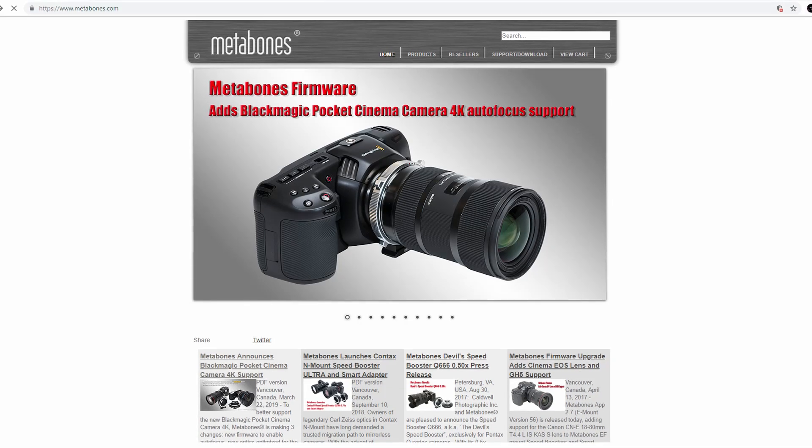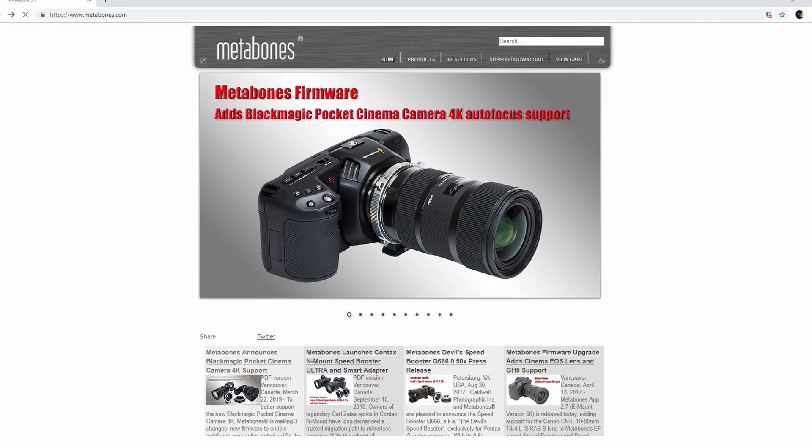Hey guys, so today Metabones added a firmware update on their Metabones speed boosters to accommodate the Blackmagic Pocket Cinema Camera 4K's autofocus capabilities.